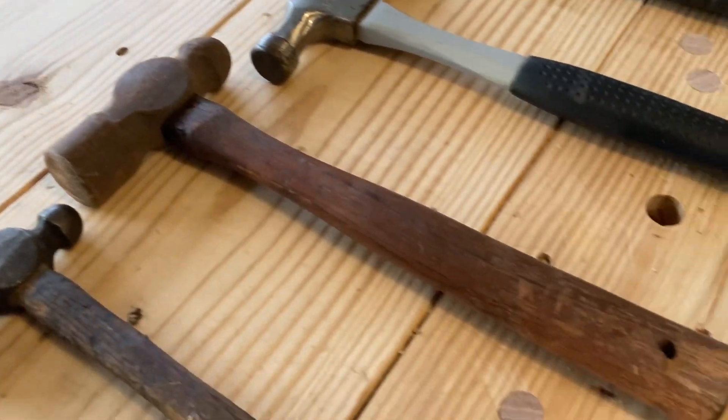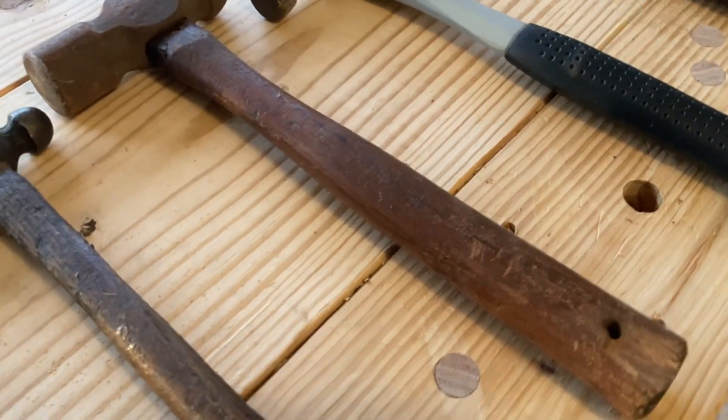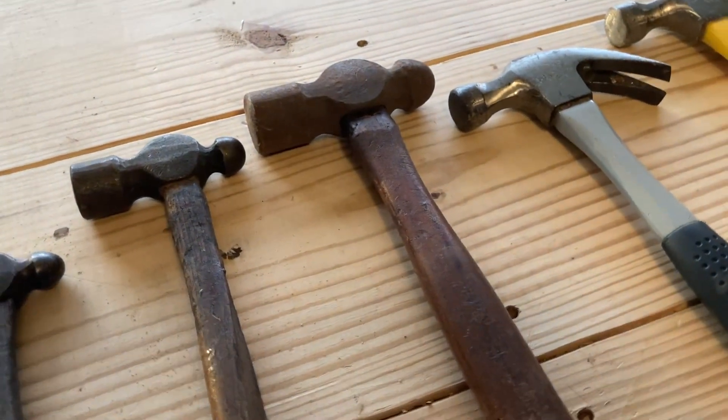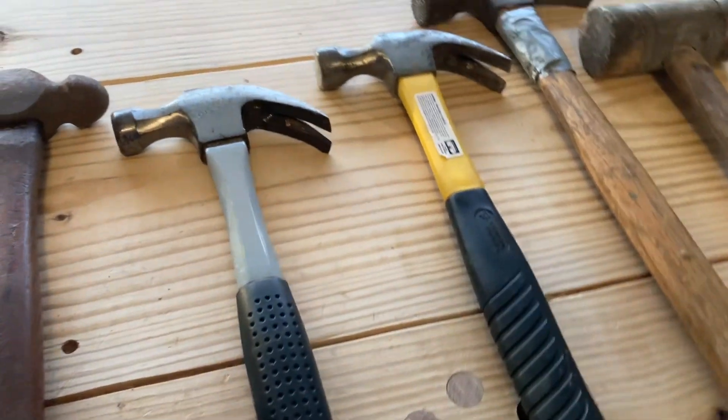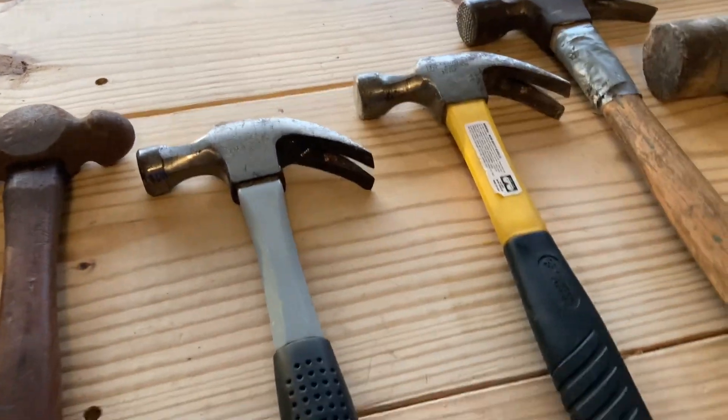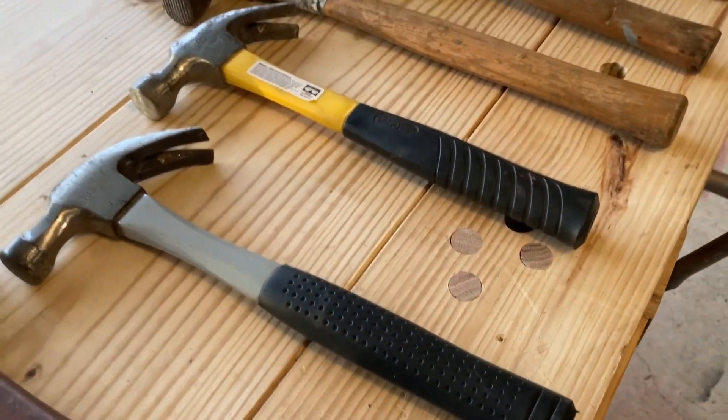There's a bigger ball-peen hammer that I don't really use, but it came from a garage sale and I think I paid a quarter for it. Here are my two workhorses. I don't remember where I bought them, but claw hammers are always useful.